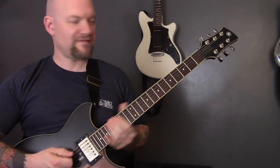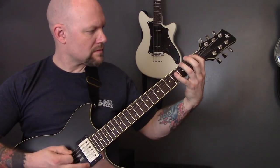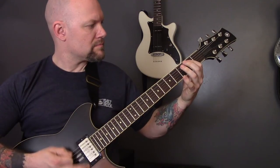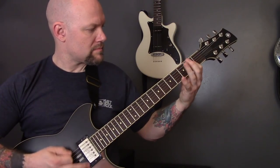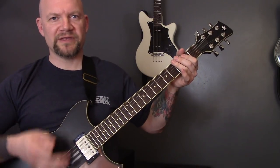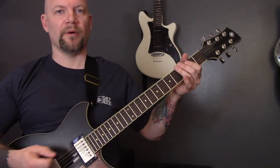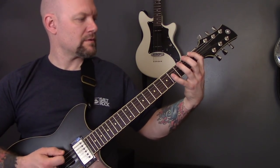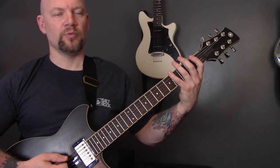Then we've got this riff. So muted tremolo picking, all on the bottom string: open, one, three, four. Open, one, four, three.